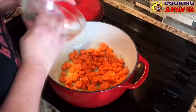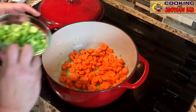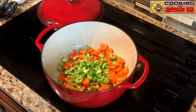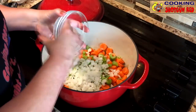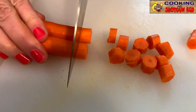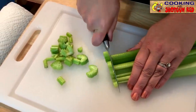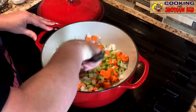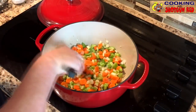Now that we've got the butter melted, we're going to add our carrots that we chopped up earlier, our celery, and our onion. We've got six carrots sliced and chopped, three celery sticks, and one medium onion. We're just going to sauté this up a little bit, let this cook maybe about five minutes until it's tender.